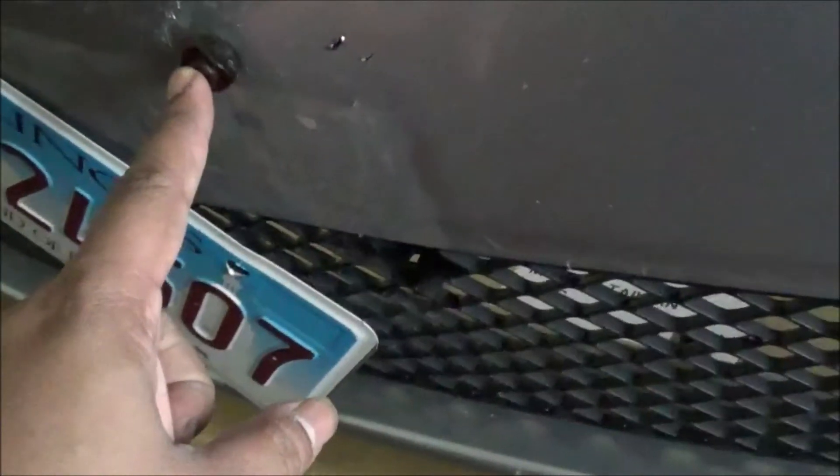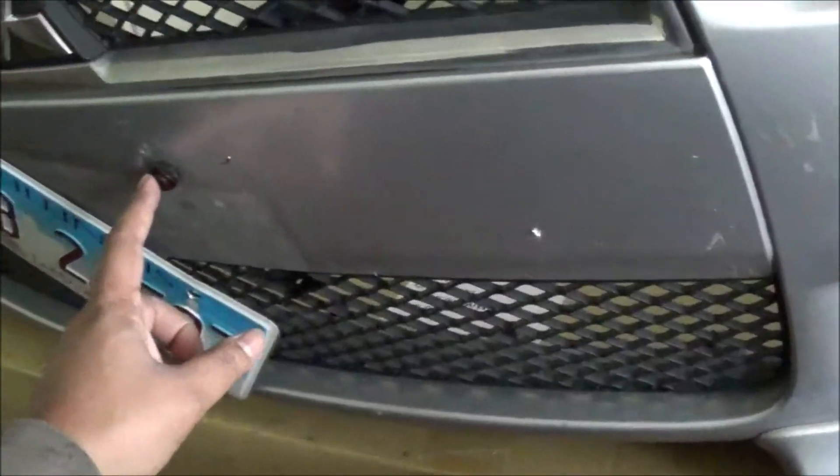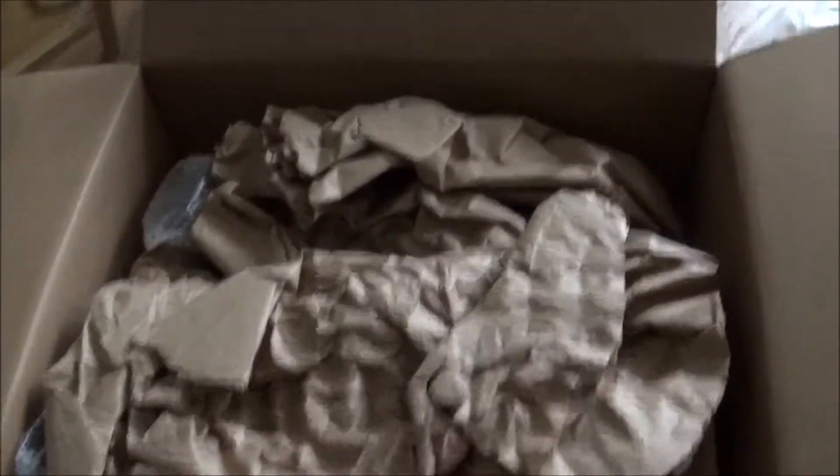My license plate relocator arrived. If you look at this bumper, the plate wouldn't come out cleanly. Plus I'm gonna be painting this whole middle section — all this chrome I'm gonna black out. I gotta take that out with a regular Phillips screwdriver. And these are Rally Armor mud flaps for the 09.